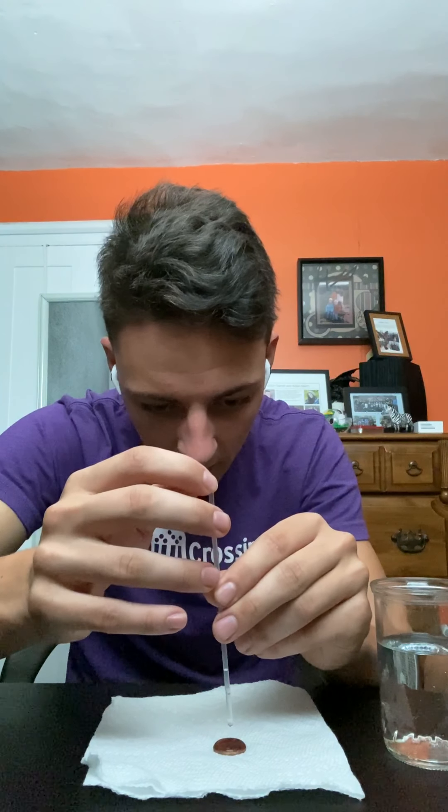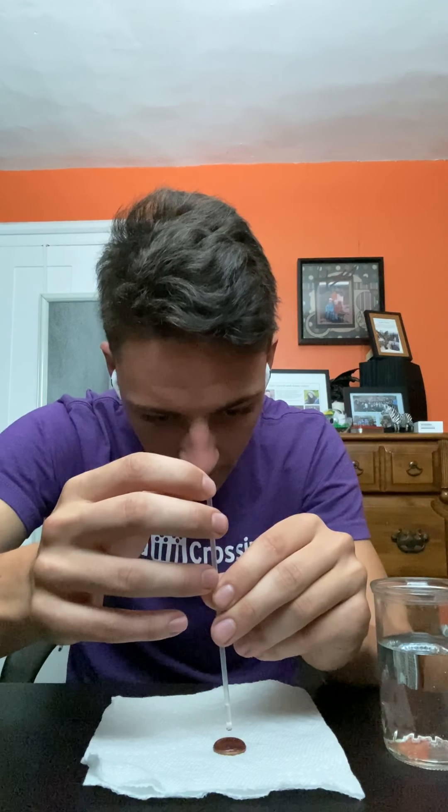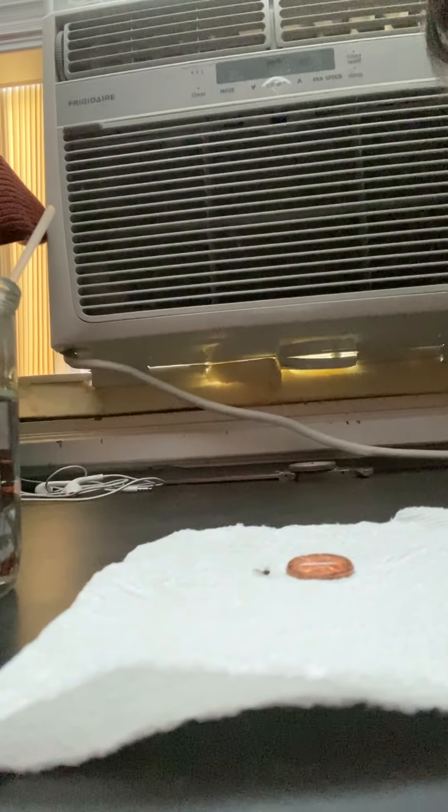Sometimes it takes a little bit but the drops come out — that's okay. There we go! This is actually super duper cool. If you look at it, you can see it kind of has a little bitty bubble on top. It doesn't really show up super well on camera here, but it does!